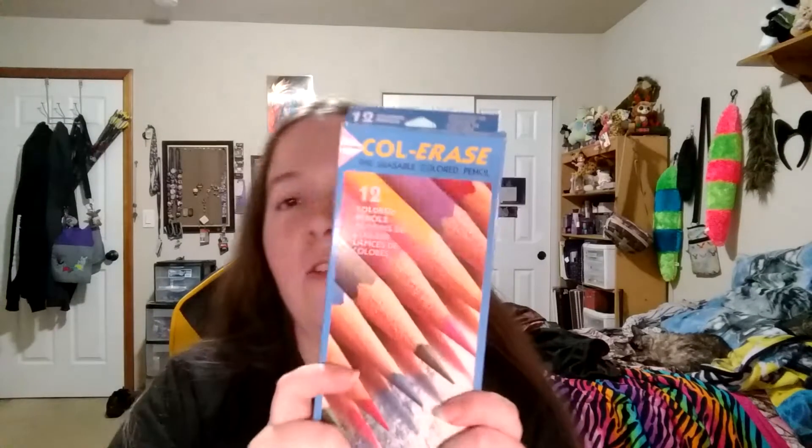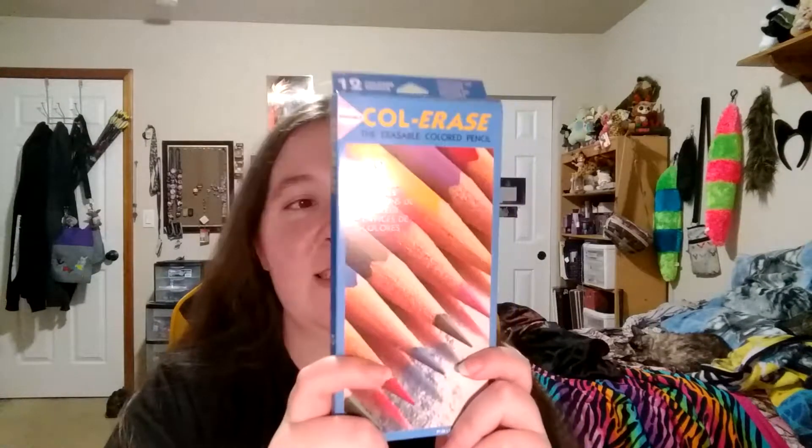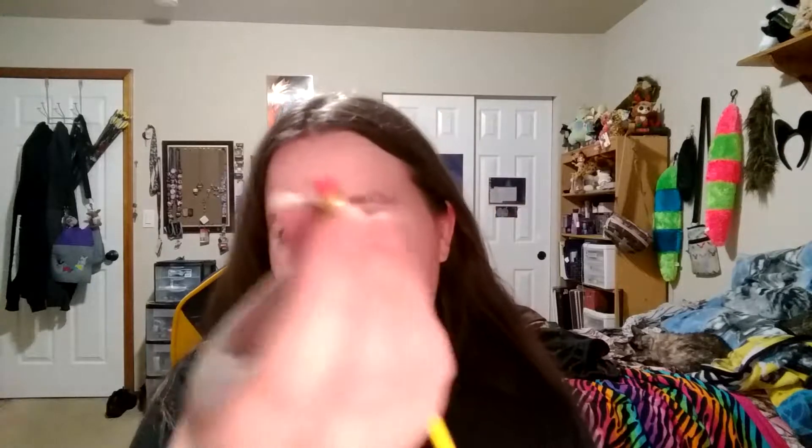Here we have Color Erase colored pencils, pack of 12. As the name suggests, these are erasable colored pencils, which I have been very curious to try. I would love to do more sketching in color, so I figure we'll give these little babies a whirl.